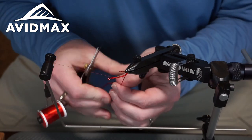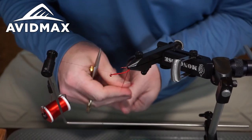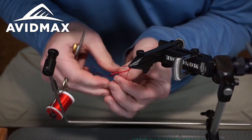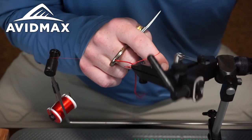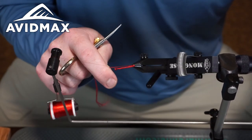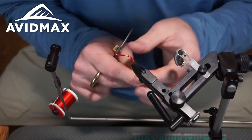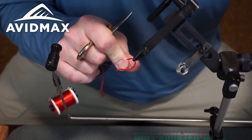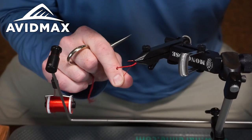Then we can wrap the antron forward. When you're doing this, you want to spin up that antron and get it to be a nice wound fiber. You can lay it flat, but for this pattern binding it up and then creating that segmentation as you go is the idea you're looking for. We'll walk on up and twist it as we go forward, right on up to where our thread is waiting.